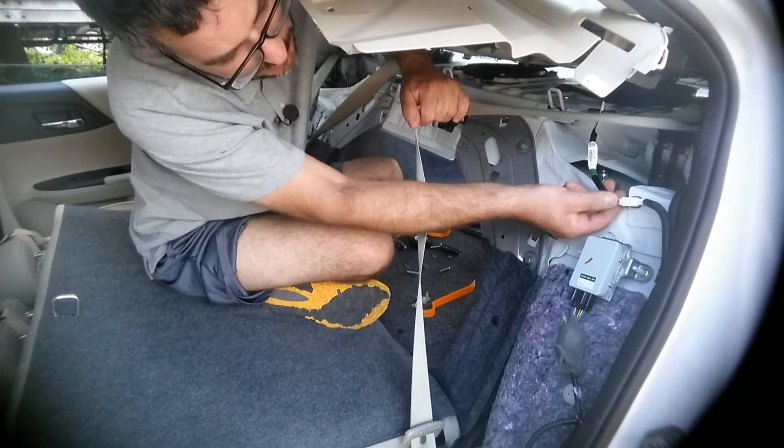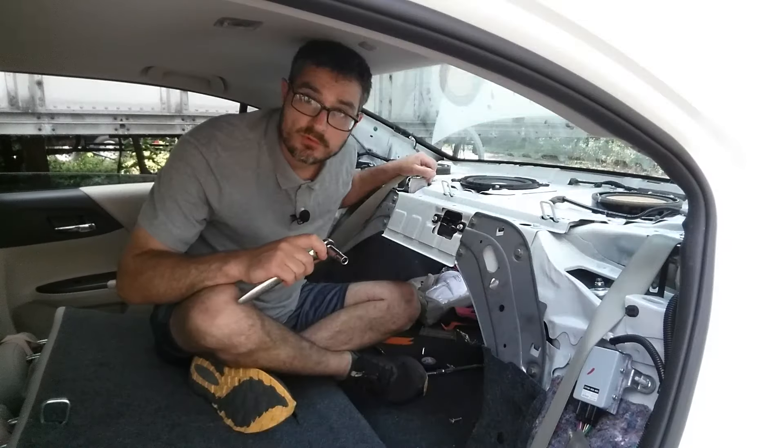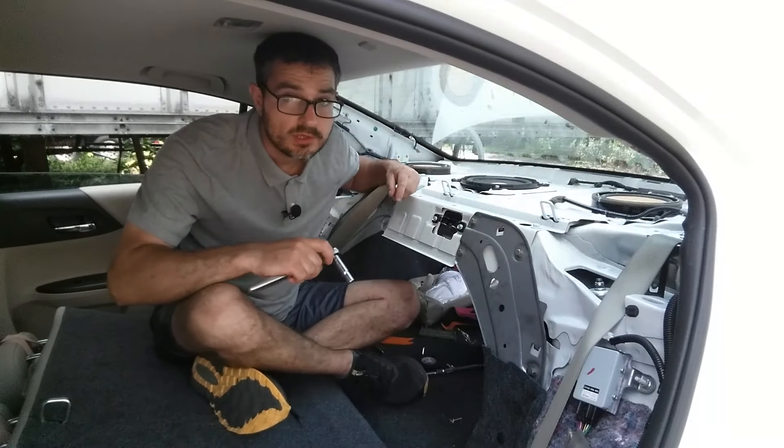You want to disconnect the third brake light at this point. Next, we'll remove the factory subwoofer with a 10mm socket.